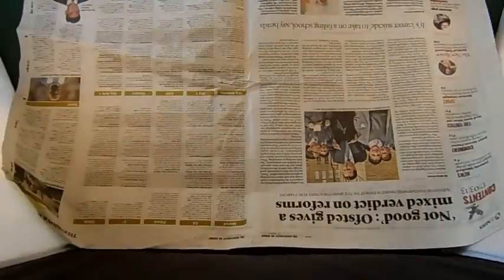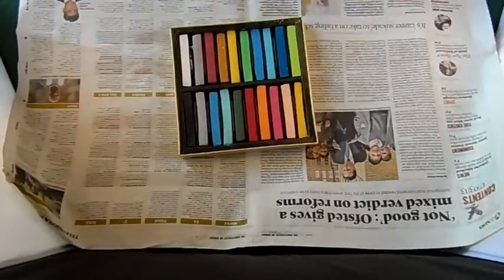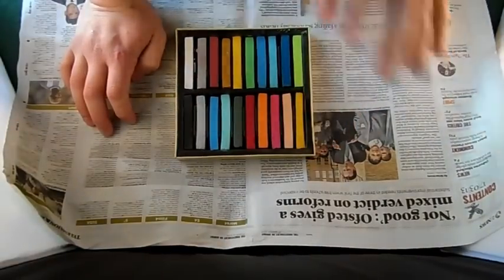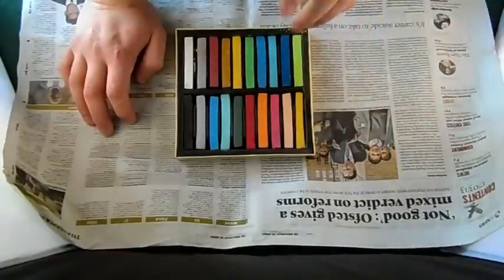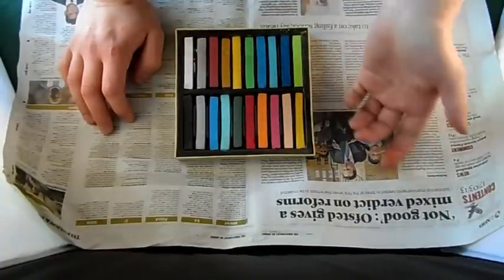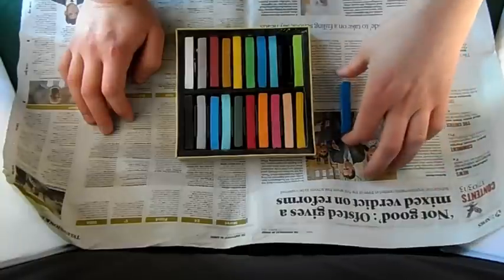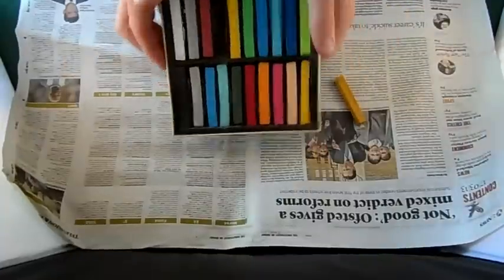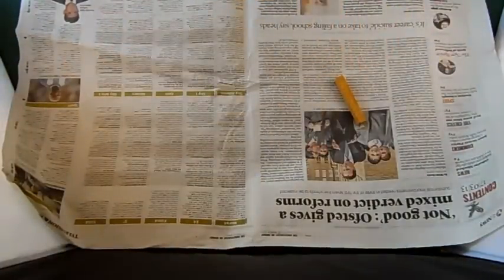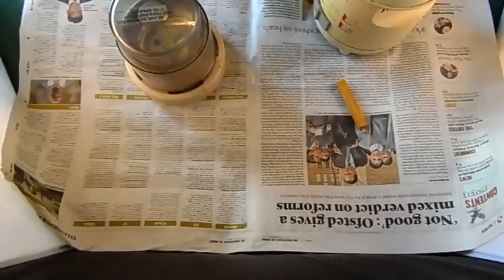The principle is very simple. We get our pastels - I bought this set for about three pound 99 from a craft shop. They don't have to be expensive pastels, just any will do. We pick what colour we want. I'm running low on a nice bluey colour, but we've got rust colours and also a nice sandy earth colour. I'll move my cup of water out of the way because I might electrocute myself.